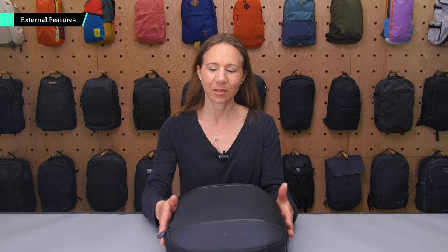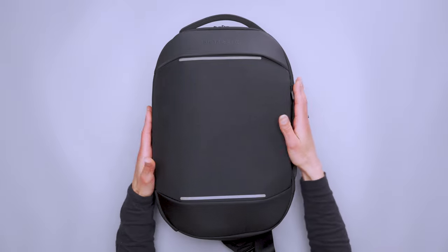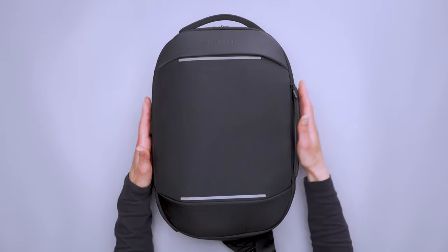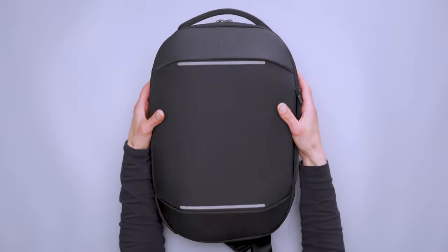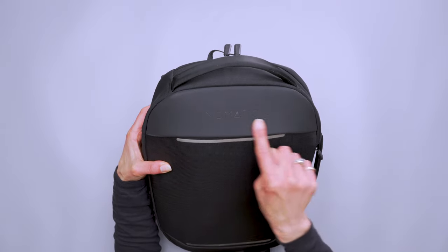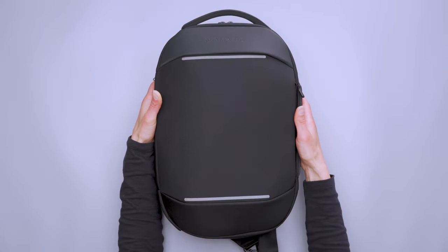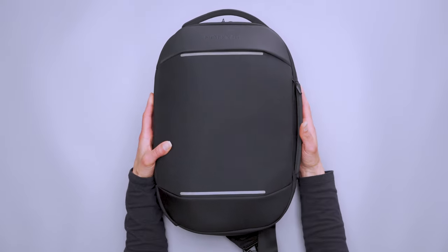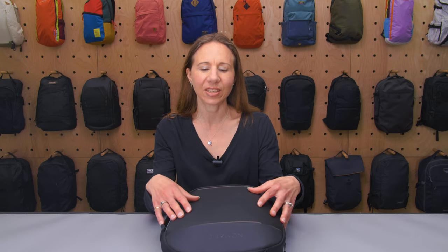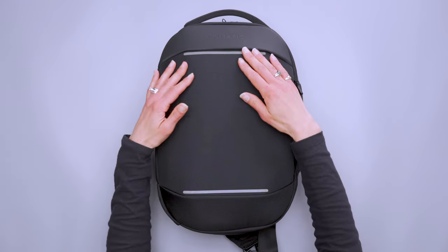If you're familiar with any other Nomadic products, especially their slings, you can really tell looking at this that this is a Nomadic product. It's got the same similar shape and design. We've got the branding here on this sort of tarpaulin piece up here, which we see on a lot of Nomadic bags. The rest of the exterior is a blend of nylon and polyester. It's water resistant, a little scratchy, but everything brushes right off, which is really great.